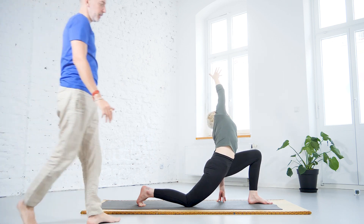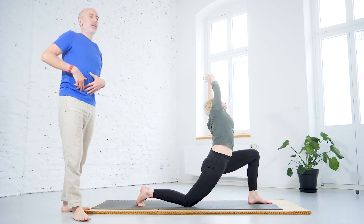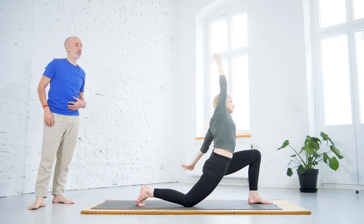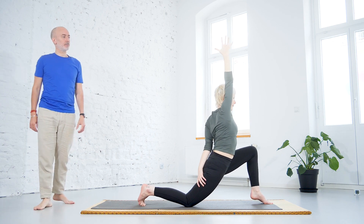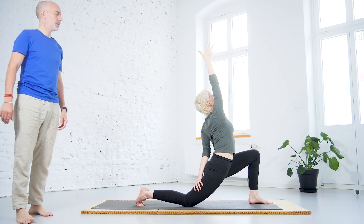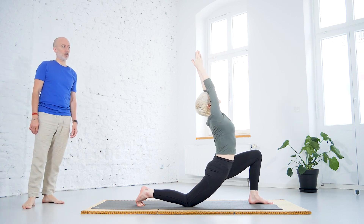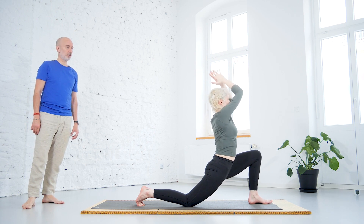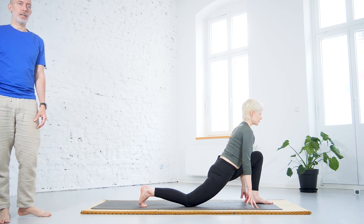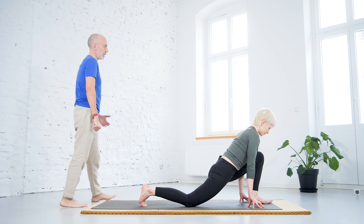What you want here is the feeling of the stretching on the front — in the iliopsoas, the muscles connecting the spine and the pelvis, in the thigh and in the groin. Go with the body feeling. Whatever feels good, do it. Feel free to experiment and find your own posture. Always keep it comfortable, keep it safe. It has to give you a good feeling — don't go beyond that feeling.